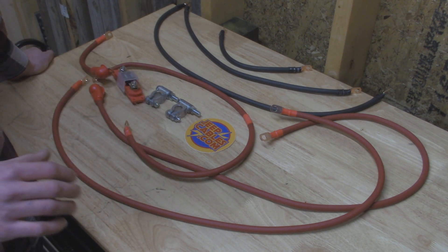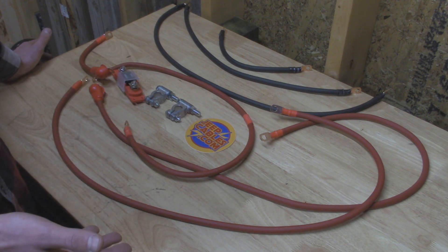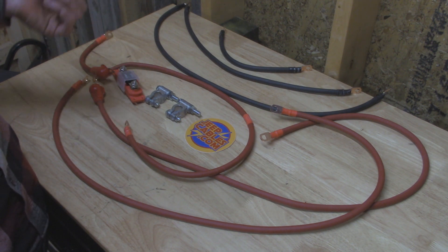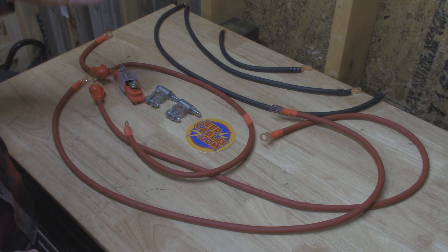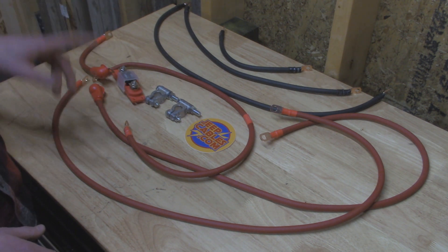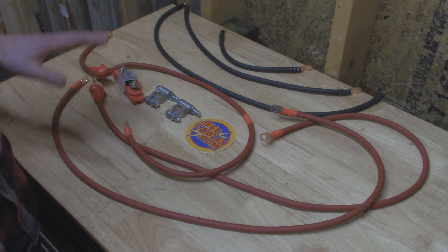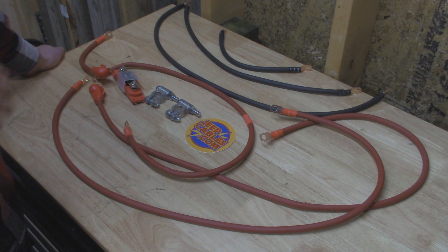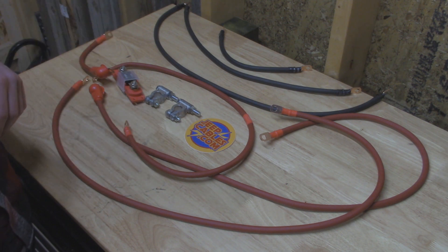I'd like to thank Jeep Cables for sending these out. A lot of people think Jeep Cables only makes cables for Jeeps, but Paul at Jeep Cables is now making them for more vehicles — Toyotas and now Dodge Rams. If you want cables made for a different vehicle not listed on his website, you can contact Paul and give him all the measurements and he can make a custom cable pack. Check out JeepCables.com if you're interested. Now let's go back to the engine bay and start removing the old cables.